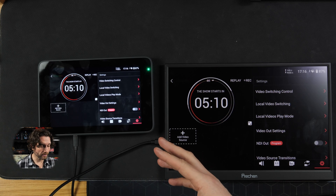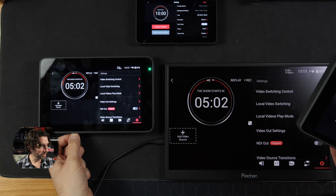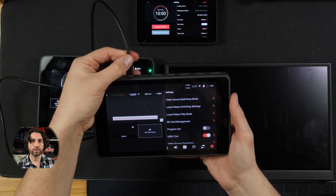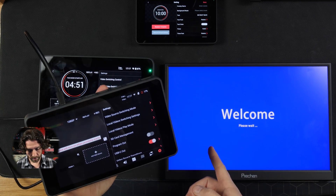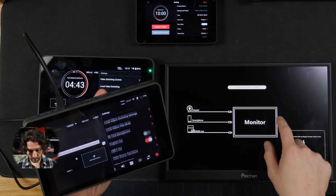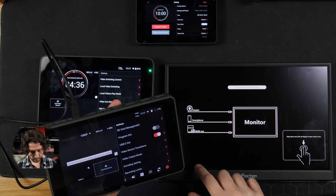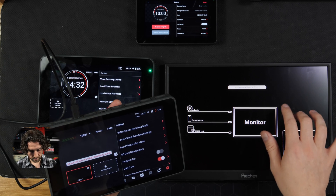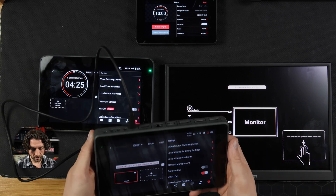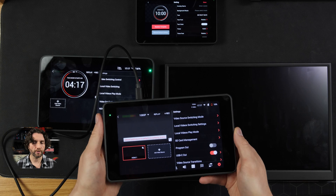I also have here a YoloBox Pro and a YoloBox Mini. Let's see if it works with those. So we'll unplug from the Ultra and plug in to the YoloBox Pro. So it sends power, but no video signal. The touch functionality does work, but it's not sending the video signal. That's interesting — I wonder if there's a workaround for that.